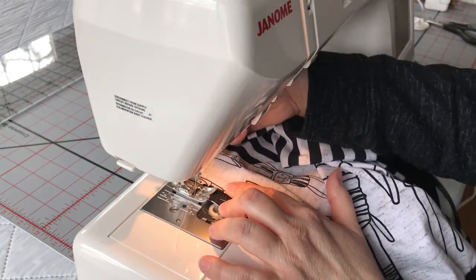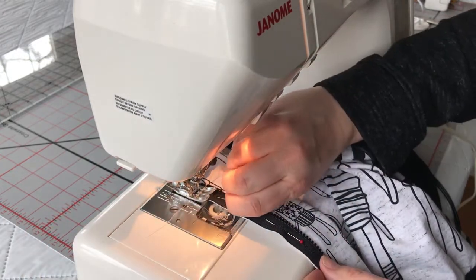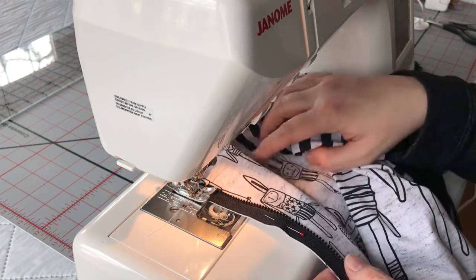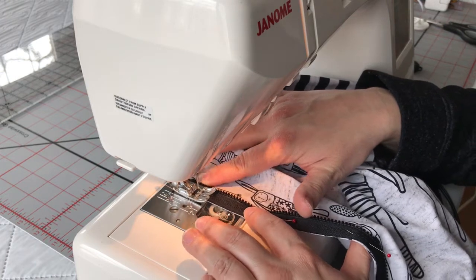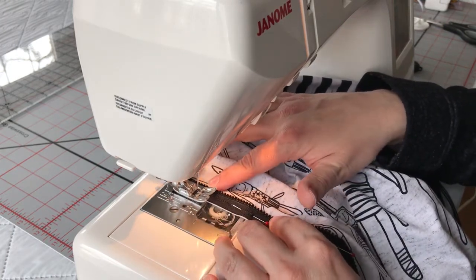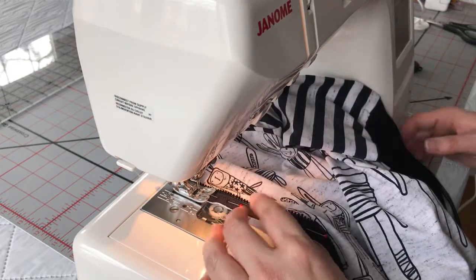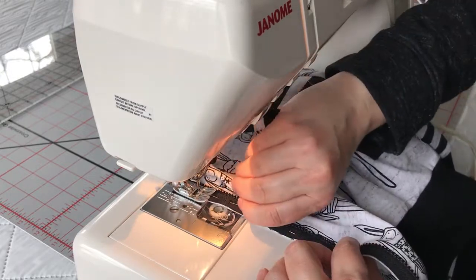Carrying on. I'm going to put my pressure foot down. Needle down. I've still got my basting stitch on and we're just going to take our time and keep that going. It looks like my little one just woke up from her nap and she seems to be a little crusty on that monitor over there.